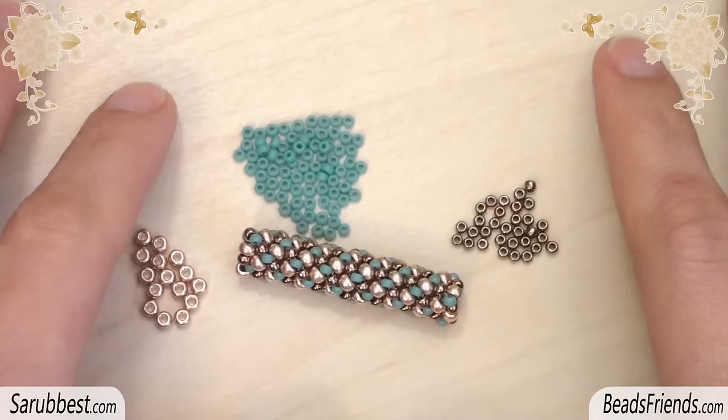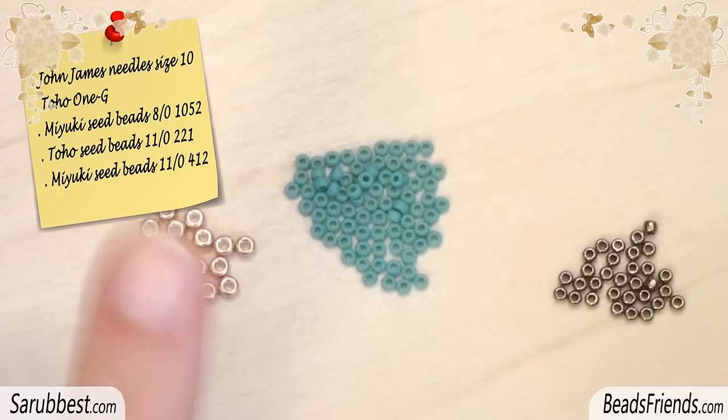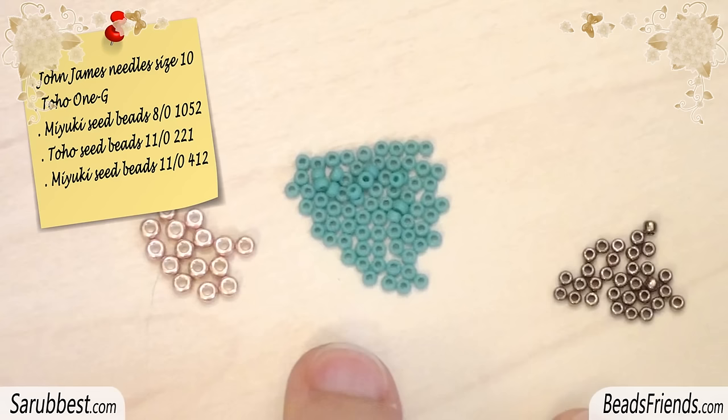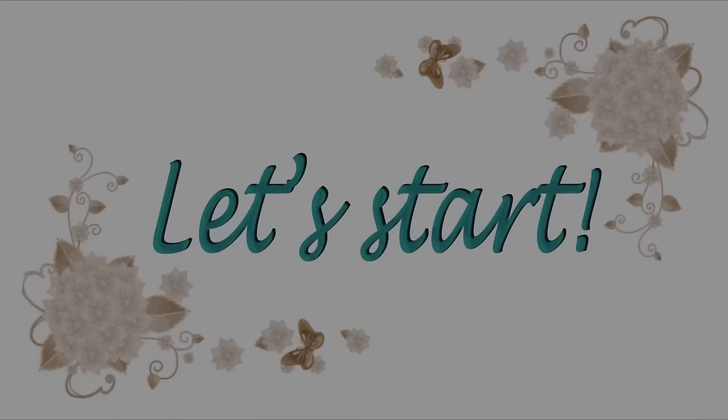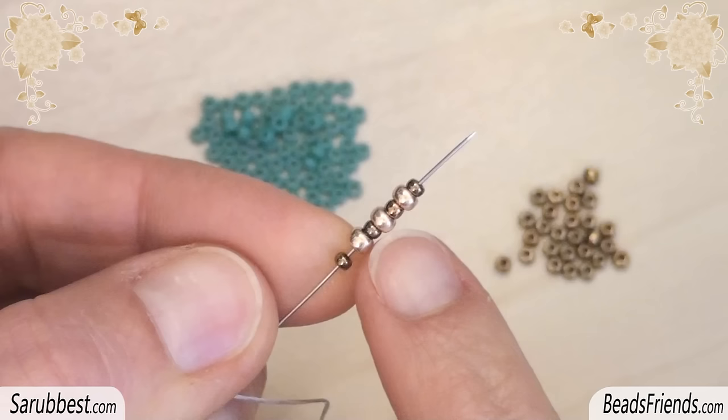Anyway, let's start the tutorial. To create this chenille rope you will need size 10 John James needles, bead weaving thread, size 8 seed beads, and two colors of size 11 seed beads. Pick up one size 8 seed bead and fix it at the end of the thread with a knot as a stopping bead.